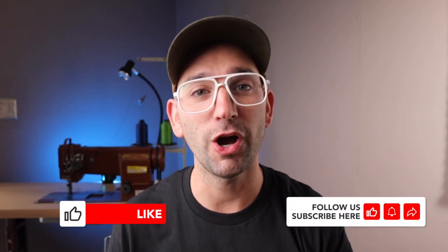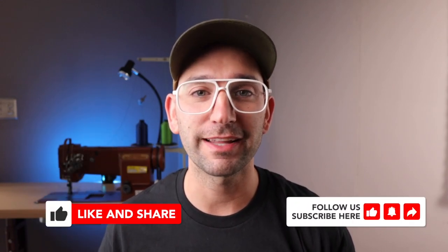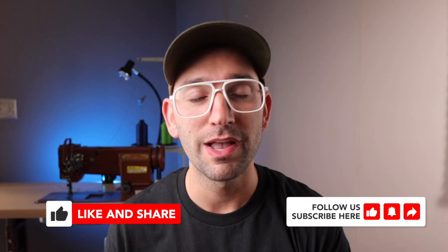Thank you so much for watching. I hope this information has helped. Don't forget to like and subscribe — that does help this channel grow. I'll see you on next week's episode, take care.